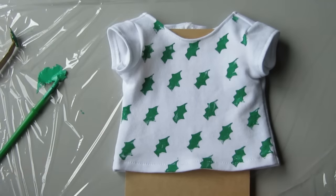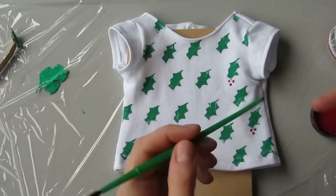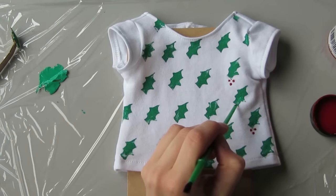I decided to go for an all-over pattern, but you could also do little clumps of holly if you wanted. Then use the backside of your paintbrush to make the holly berries.